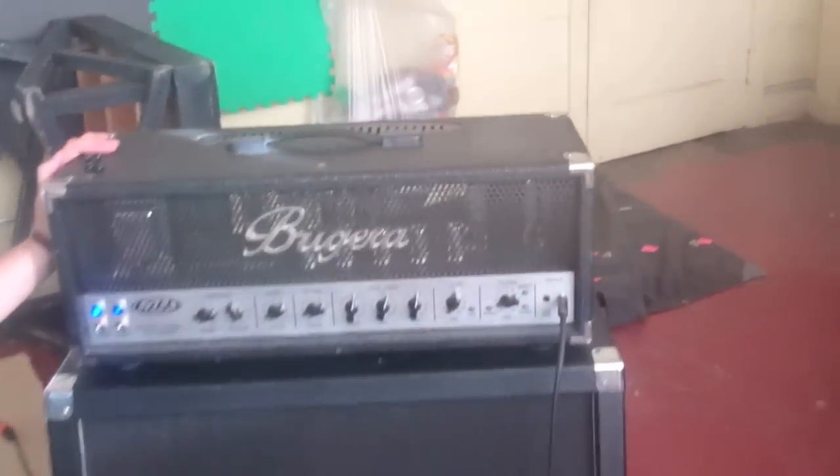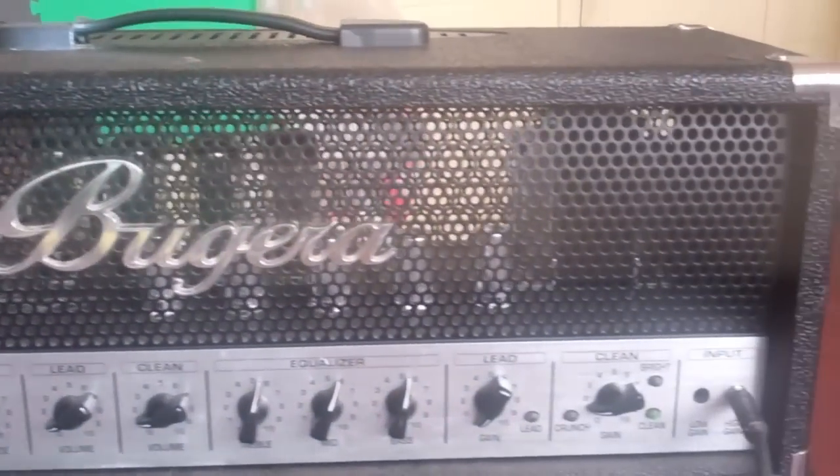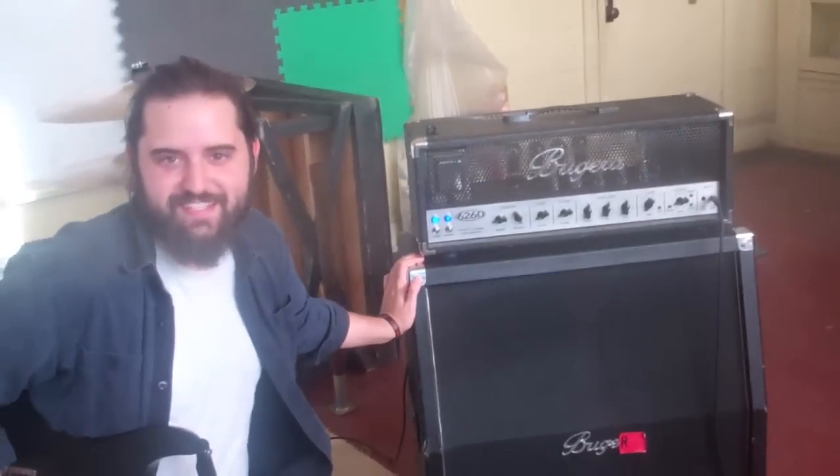This is what's important: the Bugera, the amplifier that I use. It's a 120-watt tube amp. It's got a bunch of knobs and stuff that I don't really know what they do. I just flip the switch and things happen.